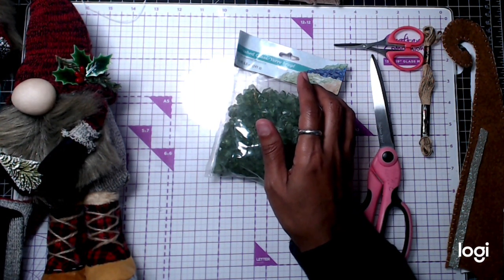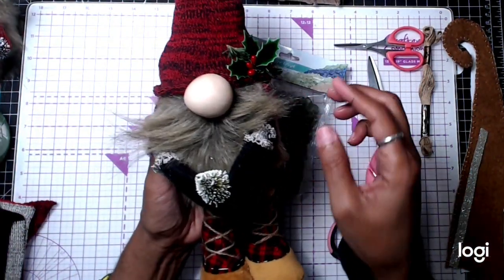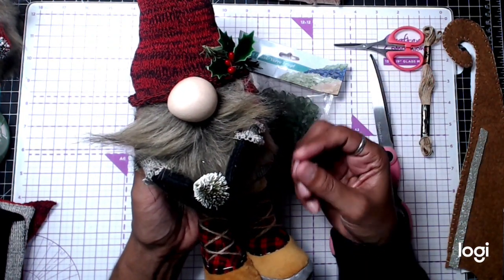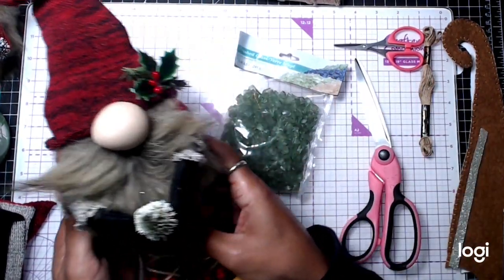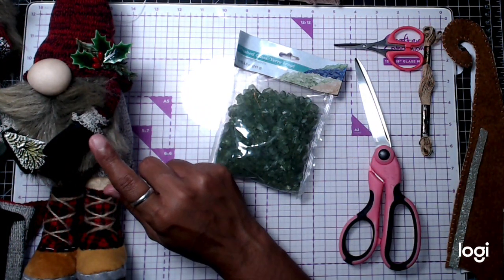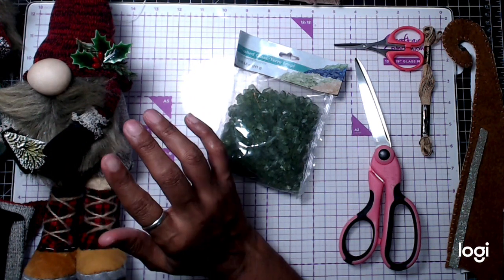I'm making my Christmas gnome, but you can make them for Halloween, Valentine's, beach gnomes, garden gnomes, whatever you guys want. I'm making Christmas gnomes. This one I made the other night. If you go into the video that has the Halloween spooky story, fast forward and you'll see how I made that.